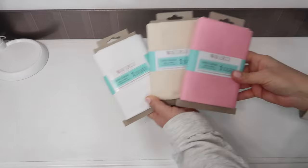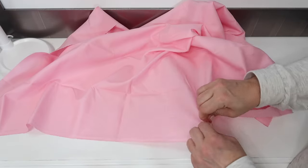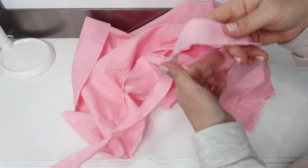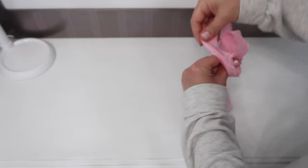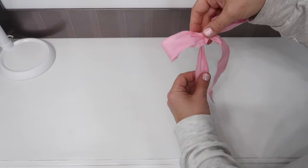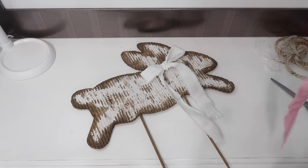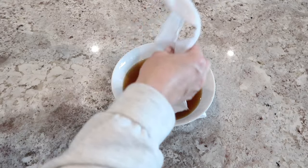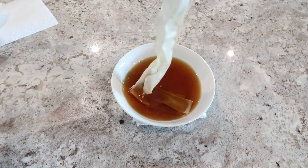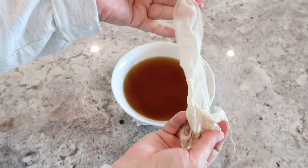My sweet husband and son ran to Walmart and picked up some material — they brought back white, cream, and pink. We're just going to take the material and tear it into strips, then tie a very simple bow and hot glue it to our bunny's neck. I was trying to decide between the white one or the pink one, but then I decided the colors weren't quite right. So I decided to use coffee to change the color just a little bit and make it look more vintage.